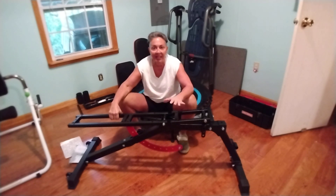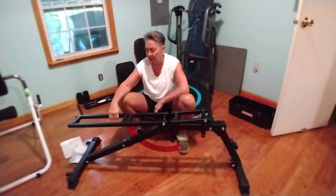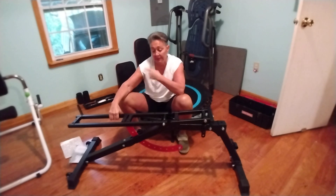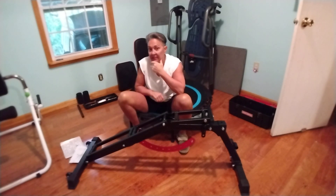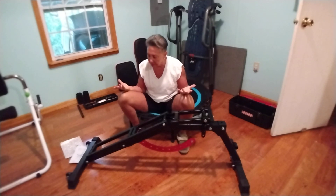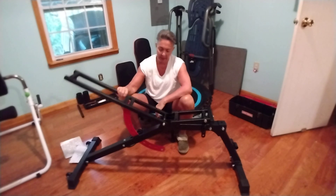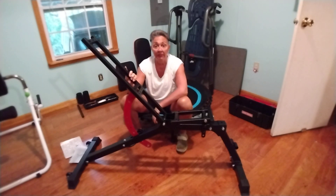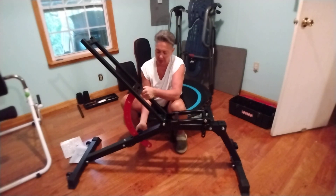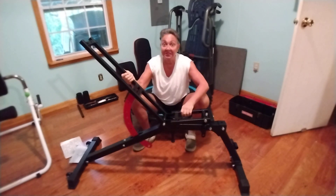What I got is an incline, decline, and flat bench all in one. This would be the flat bench once I get the cushions on. This is decline, which is for lower pectorals. So we've got decline, flat, and incline, and there's a knob down here that turns and keeps it in position. It's nice and sturdy.